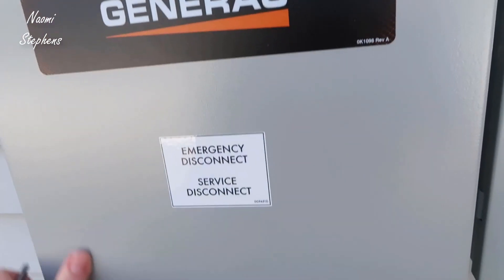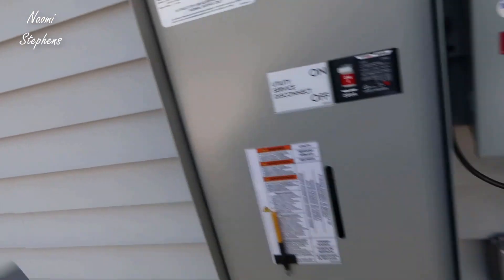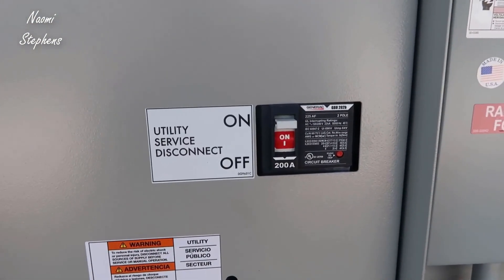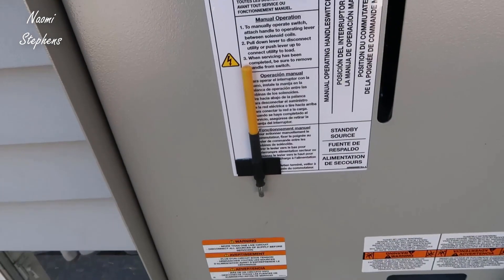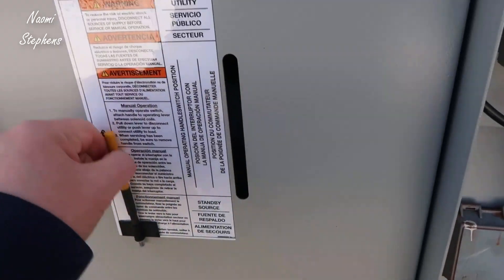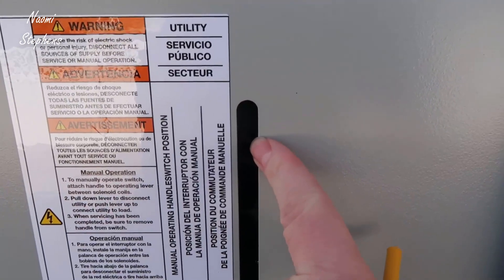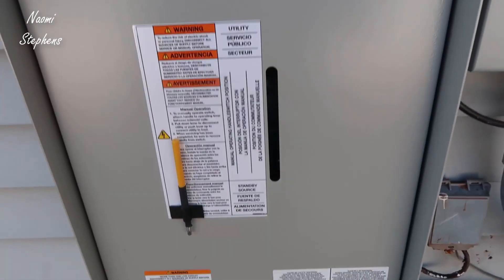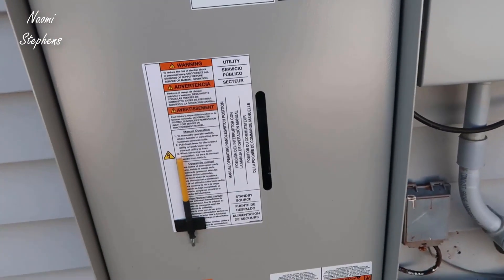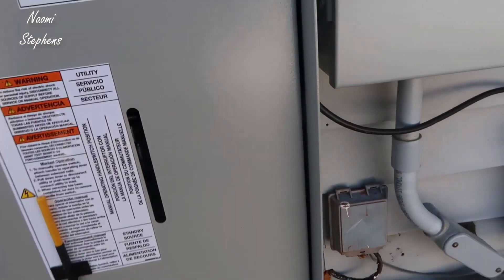So this screw comes out, and then this whole plate pops off from the bottom. Now you can see we have the main utility disconnect — this remains on at all times. We also have this almost pen-like object that you can take out; there's a slit right down here where you insert it and manually crank it down. That essentially shuts us off from the grid so we won't have any power coming in, even if power comes back on.